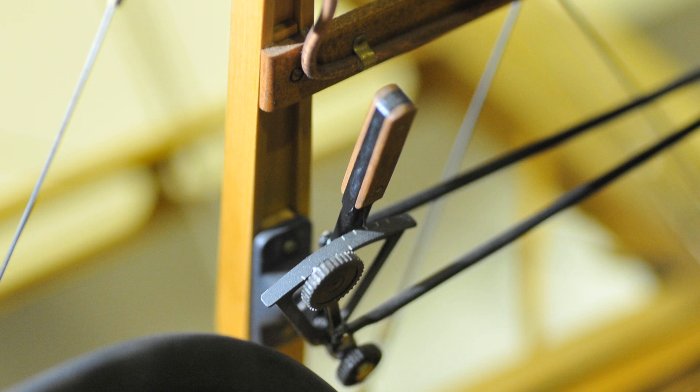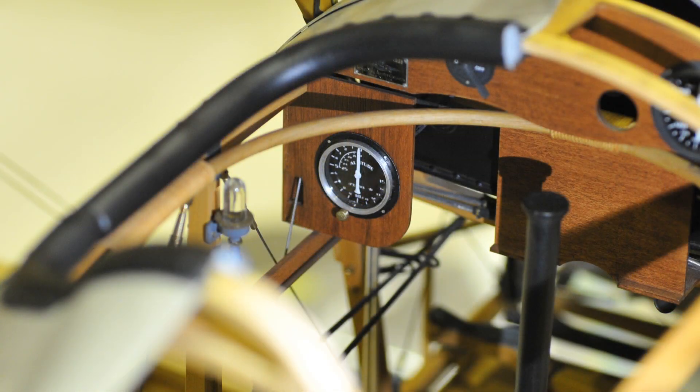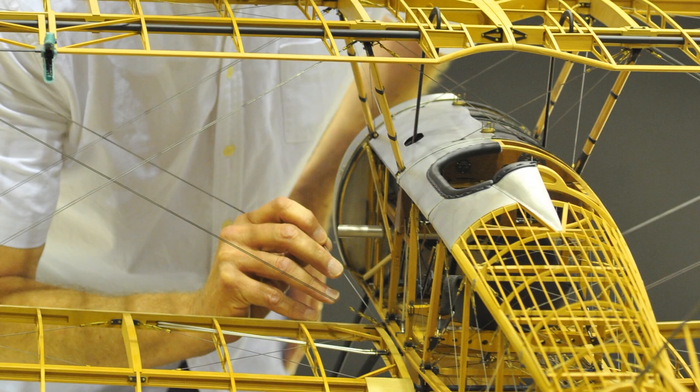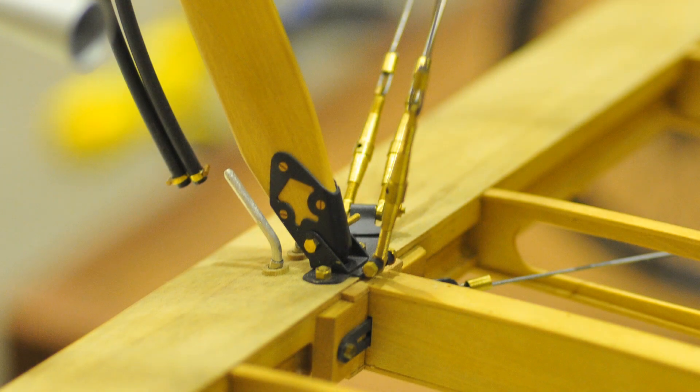The rigging is challenging — not so much making it, but getting everything hooked up to the points where it's supposed to be and supporting what it should support. The rigging is fully functional. It supports the wings, and that's the only thing that supports the wings, just as on the real aircraft.